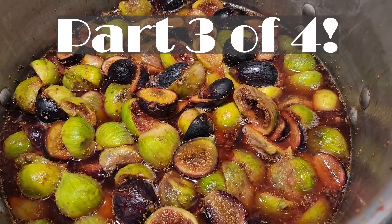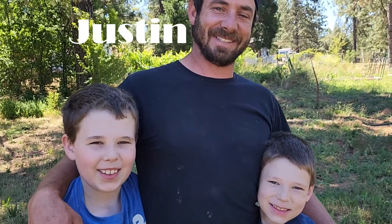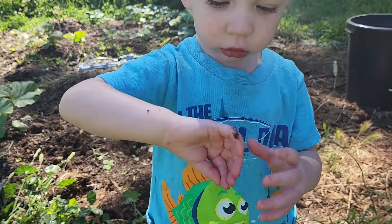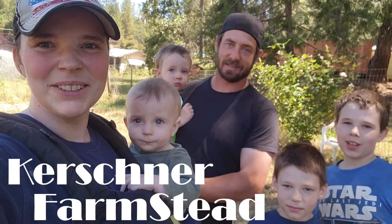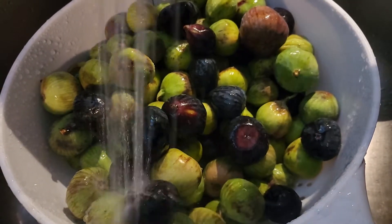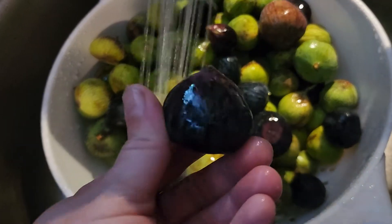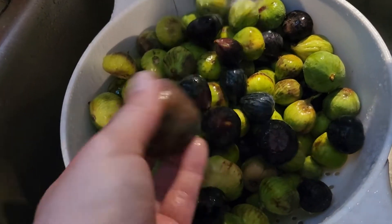We have our figs on the stove. As you can see, the figs are a bit bruised up but they are so delicious. We have the green figs with the pink insides, and then we have the regular black mission figs. This might actually be a brown turkey, so we've got mixed figs in here.